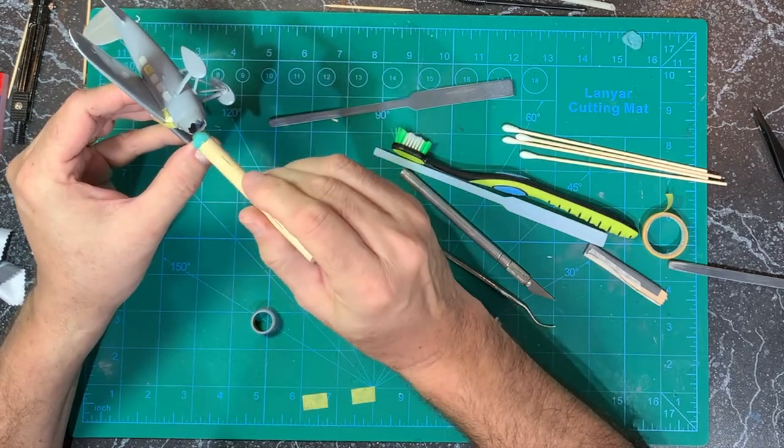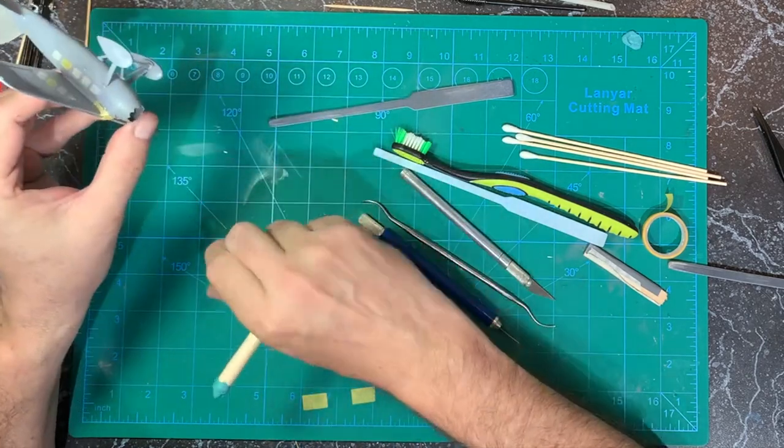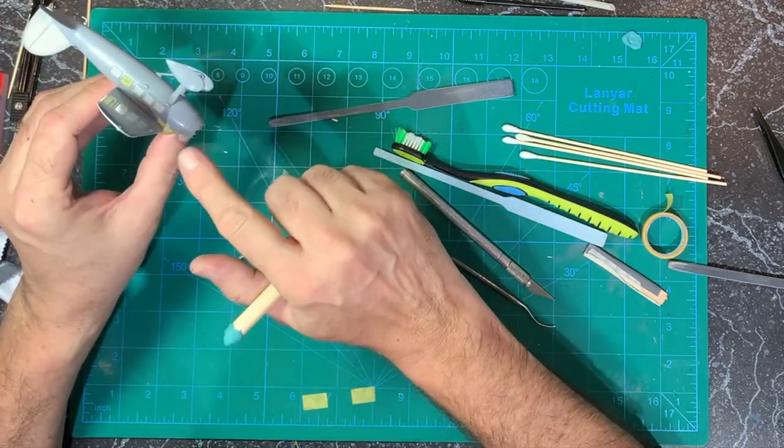I put a sticky tack on a dowel rod that just fits in there. I'm going to shove this in there because I can hand paint it — it's going to be underneath the cowl, so I don't really care. That's actually supposed to stay gray.